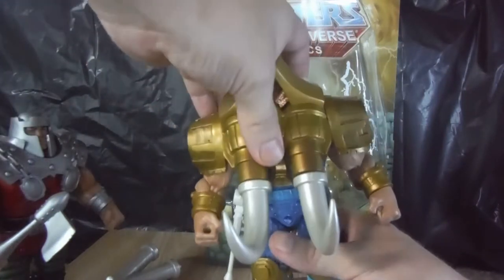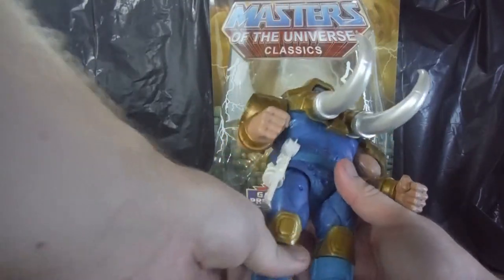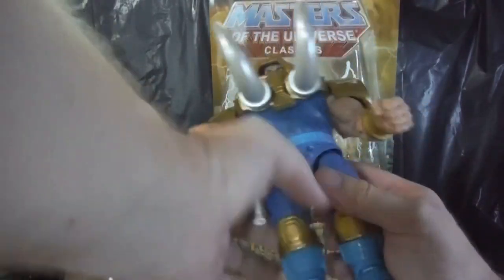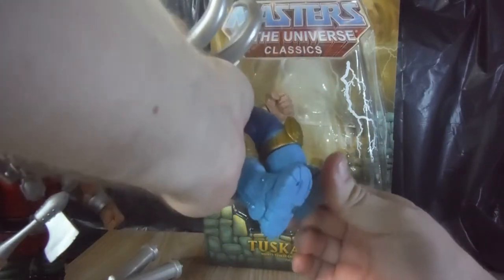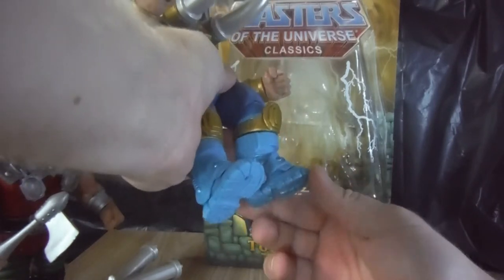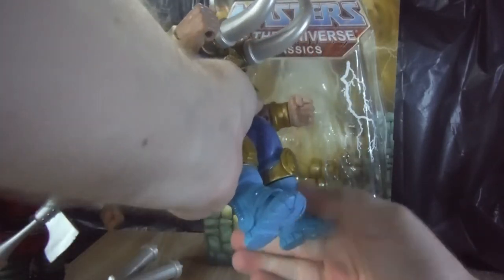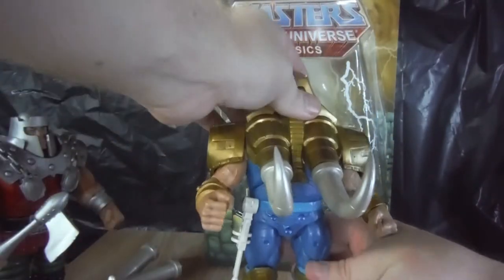He can hinge down quite a bit, so you could do him in a really good charging pose, especially with the longer tusks. He has ball joints in the hips, though they can't go out that much. He has an upper thigh swivel as well, single jointed knees, a boot cut swivel, and a slight hinge in the ankle. One of his ankles has an ankle tilt but the other one doesn't seem to have any tilt to it — maybe just to get extra stability so that if both ankles were really loose, he doesn't go crashing over.